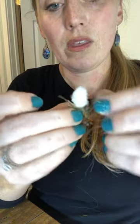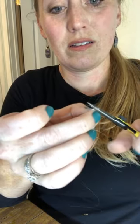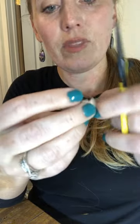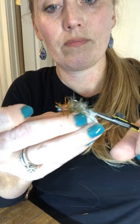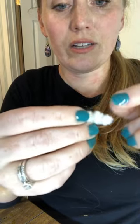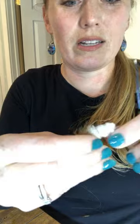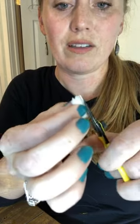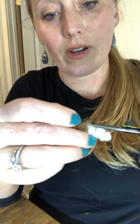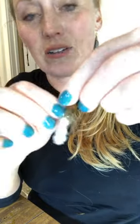Now that it's all fluffed up I'm going back in with the scissors to get a few chunks I missed, making sure it's nice and flat on top. This hook is a size six Gamakatsu SL12S short shank — it looks a little bigger than that but it's just because it's a heavier hook. I have to stop myself or I'll keep cutting forever, but it's looking pretty good right now.